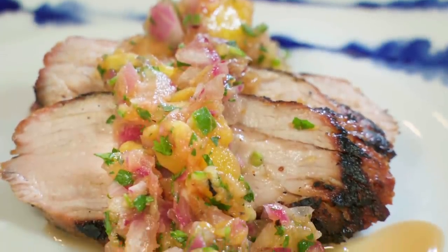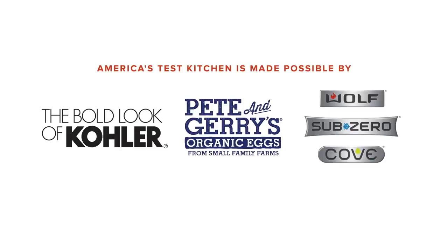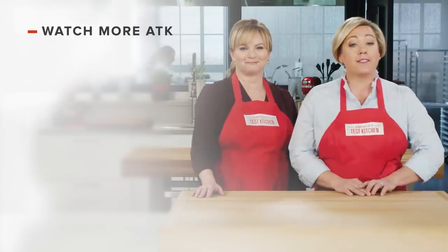From America's Test Kitchen at home — an amazing recipe for grilled pork tenderloin with a grilled pineapple and red onion salsa.